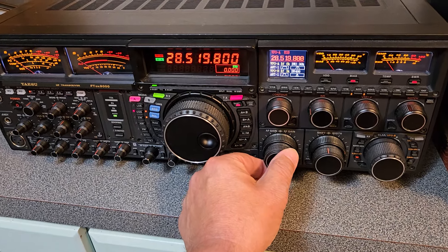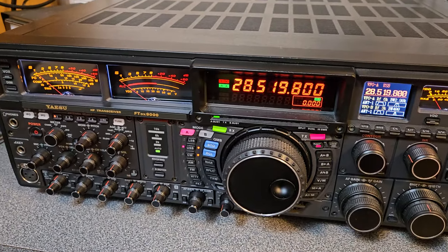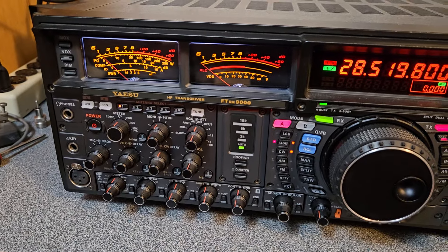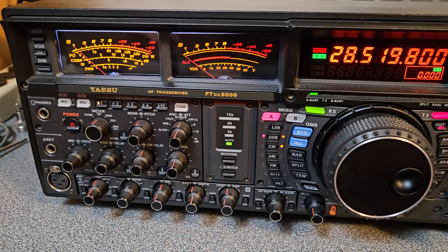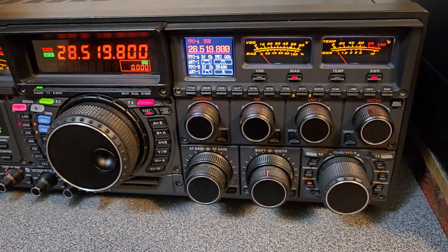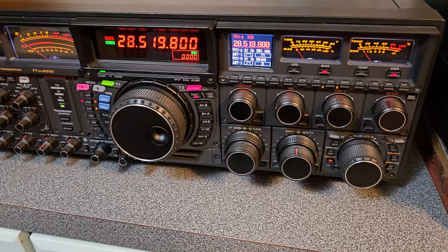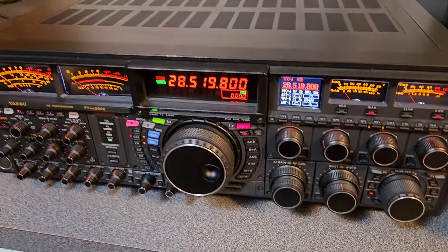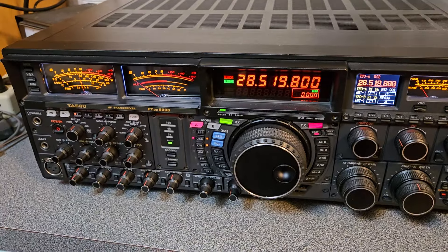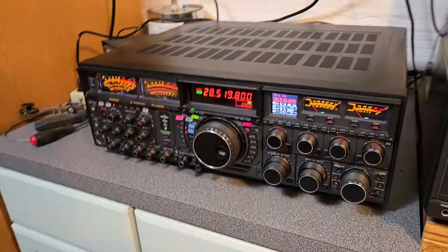Sorry about the long video. I wanted to show you that this Yaesu FTDX 9000 is receiving nicely — what a radio. It's too much for me. I bought this with some other gear thinking I might keep it, but it's just so large and heavy — weighs approximately 70 pounds.